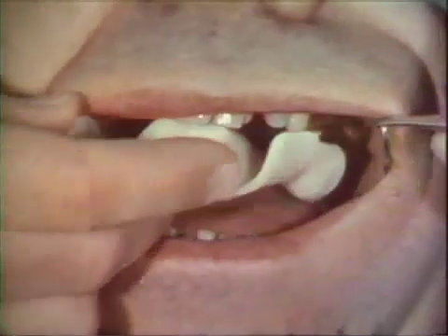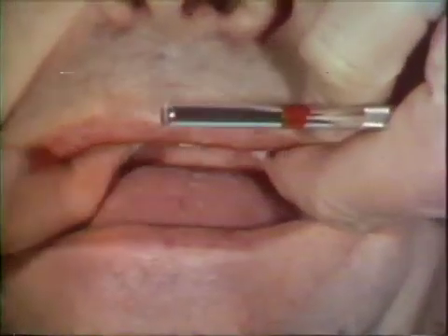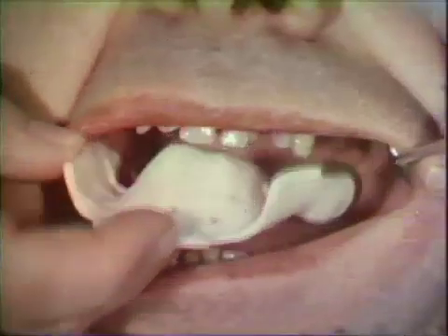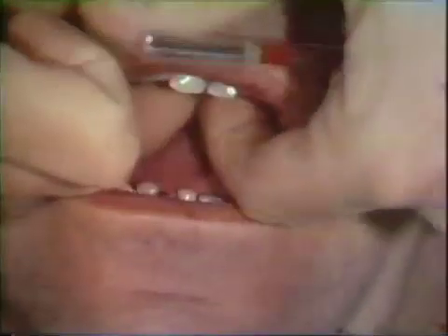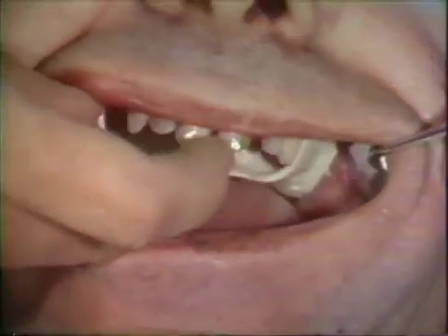The first step accomplished on the patient is redefining the borders with modeling compound. The initial areas molded are the retrozygomatic spaces, done on one side at a time. After one side has been completed, compound is added to the opposite side. The patient is asked to move his jaw from side to side. As the coronoid process comes forward, it develops the details of the area on the impression trays.